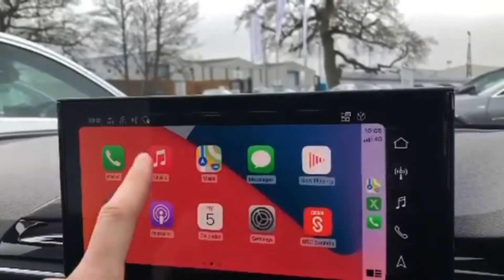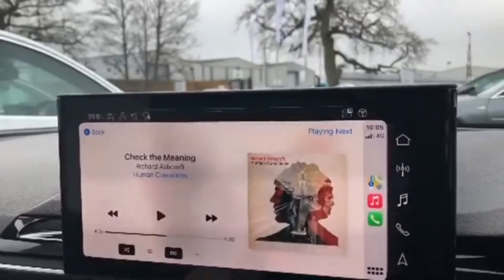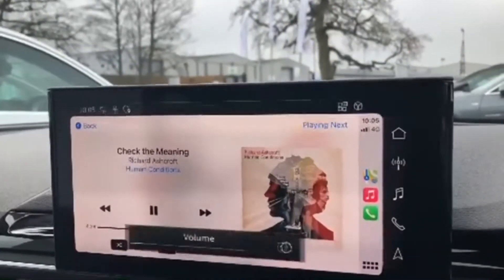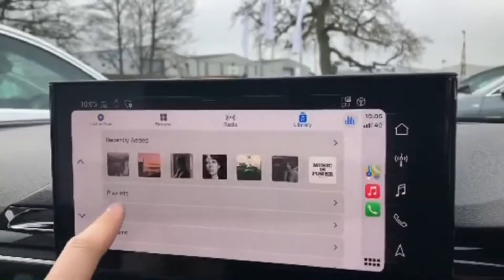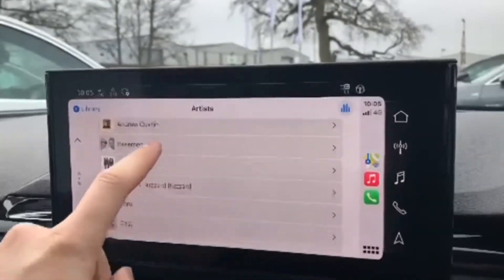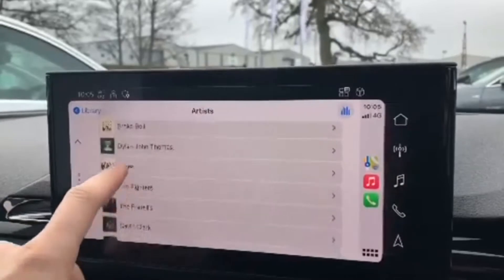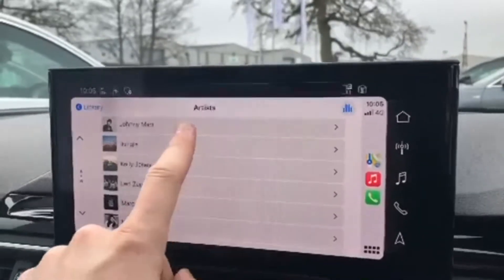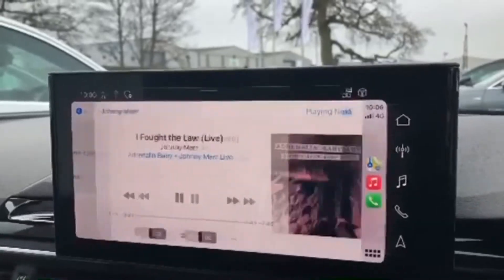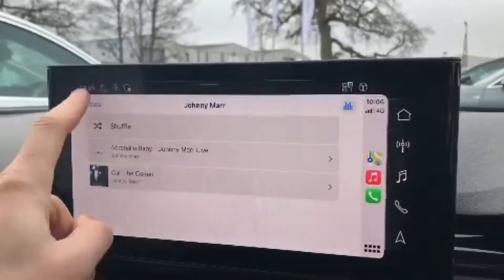All compatible apps will automatically appear so you can go through and play music saved in your libraries. You can scroll through all of your artists and songs and choose whatever you'd like to listen to — it makes it very easy, just the same as using your iPhone.